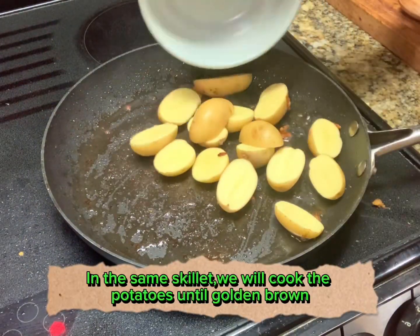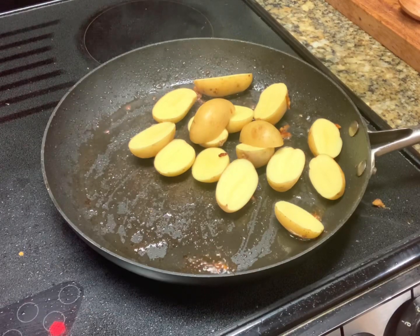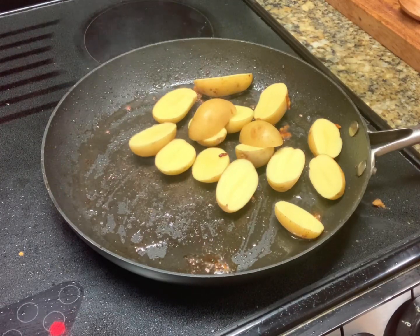After searing the chicken, at the same skillet, we will cook the potatoes until golden brown.